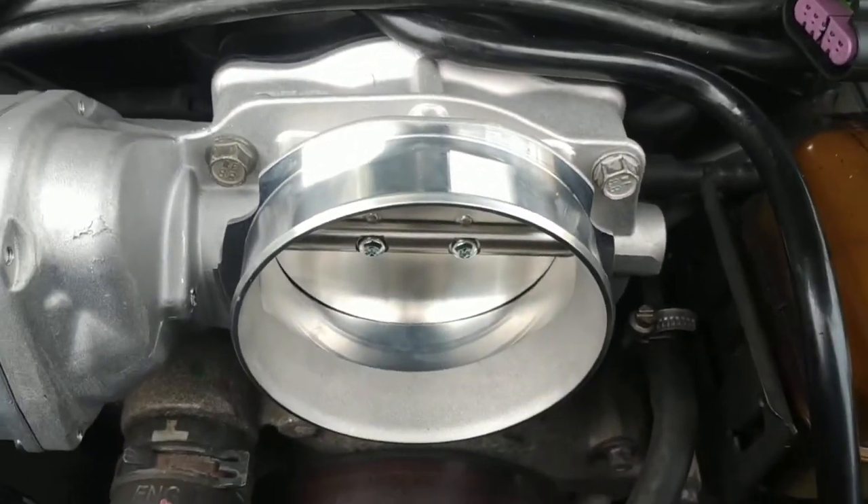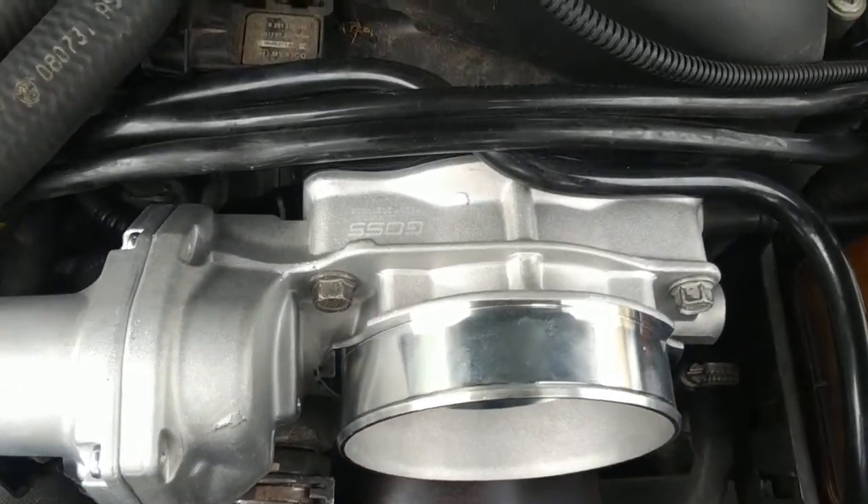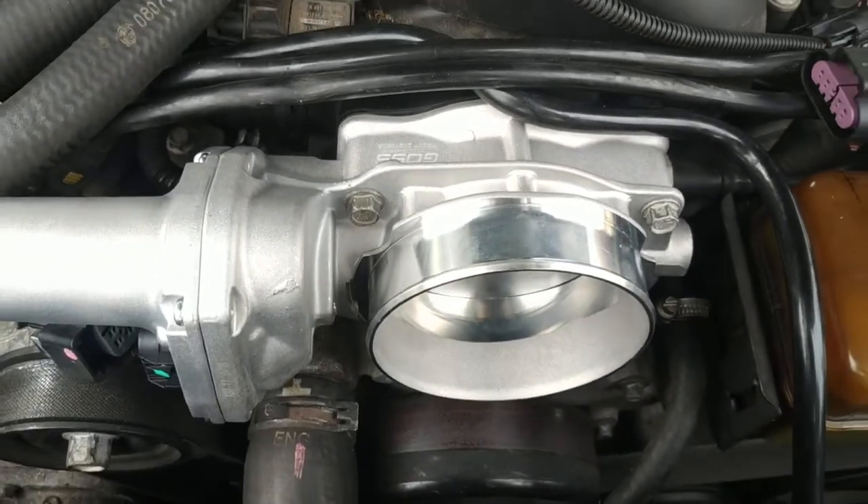Other than that, pretty straightforward — 4 bolts. We'll give this a go and let you guys see if the Goss gear is reasonable. I'm pretty sure it's going to be good, but we'll see.